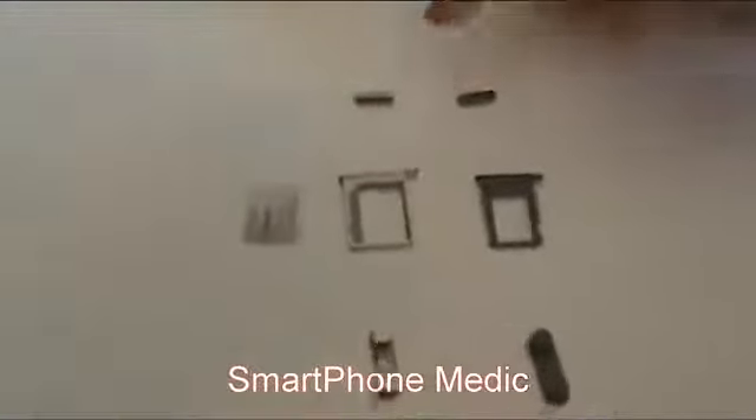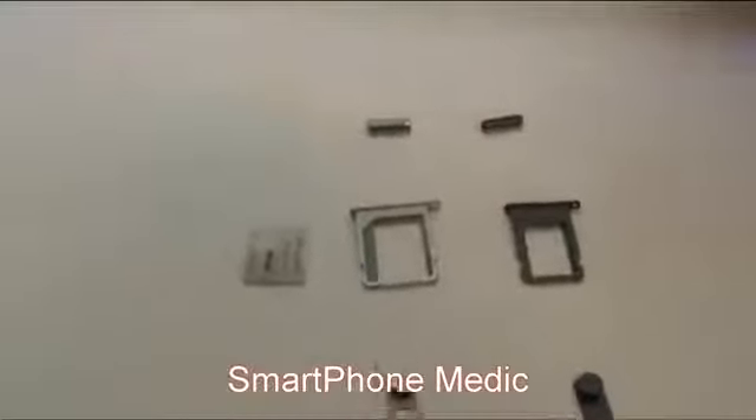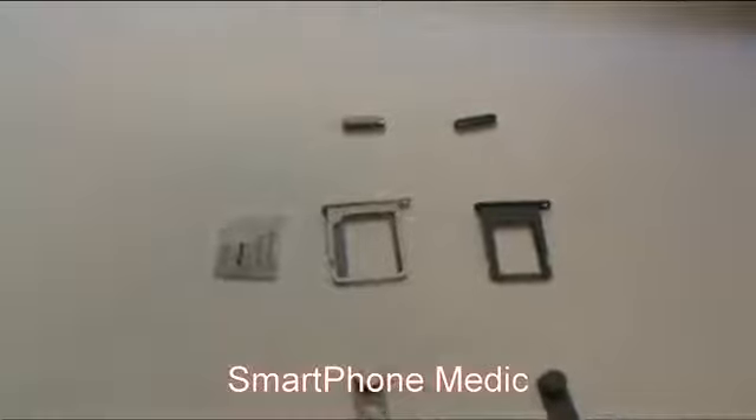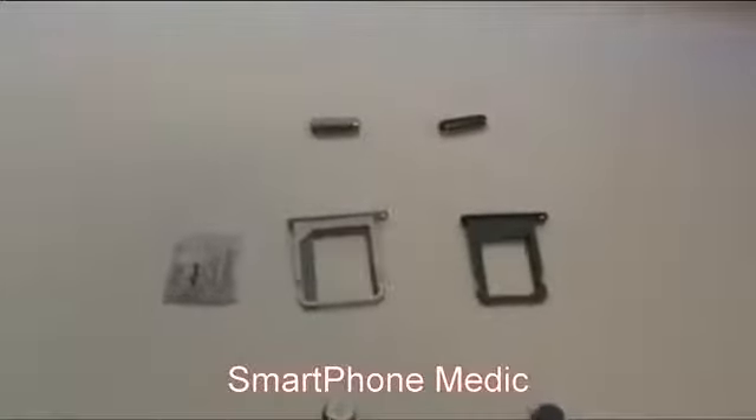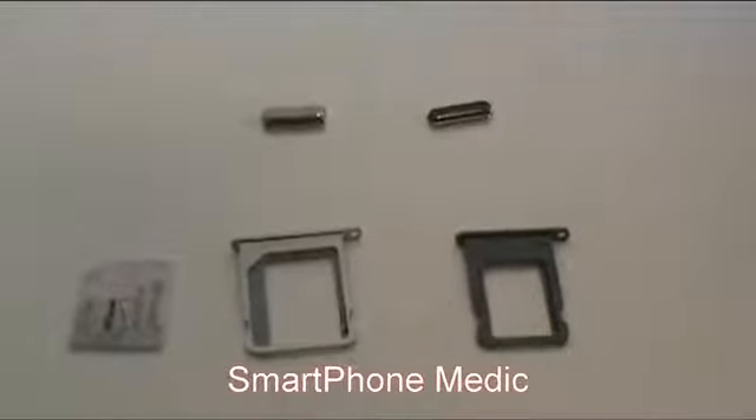Hello there, my name is Tyler. I work at Smartformatic and we just got in new buttons and SIM card trays for the new iPhone 5. We have here on the left the iPhone 4 and 4S buttons and SIM card tray. As you can tell they're more of a silver color. And on the right column we have the new buttons for the iPhone 5 which are a gunmetal gray color.